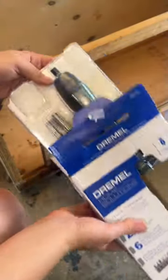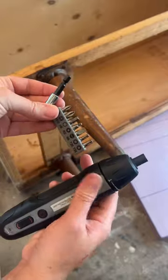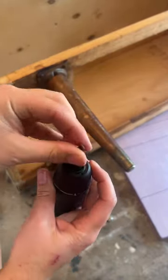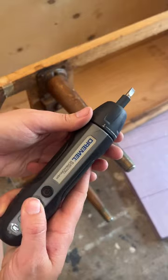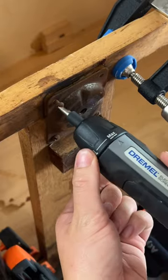This is Dremel's 4V Cordless Screwdriver Kit. The standout feature of this screwdriver kit is the innovative SmartStop technology. Say goodbye to over-tightening screws and the frustration of stripped holes. With SmartStop technology, this cordless screwdriver automatically detects when a screw is fully driven in and stops to prevent any damage.